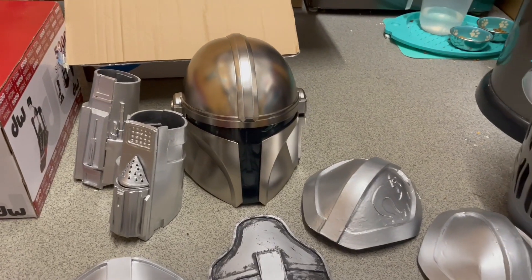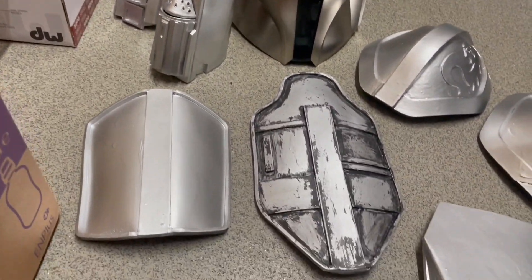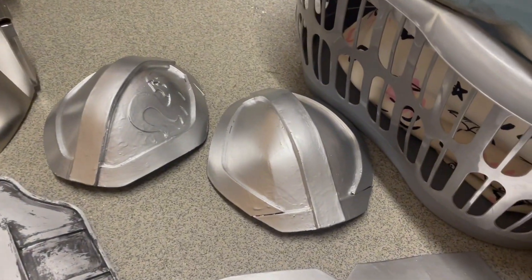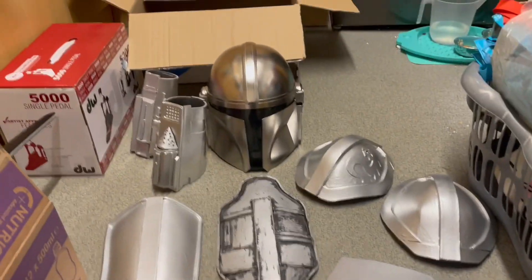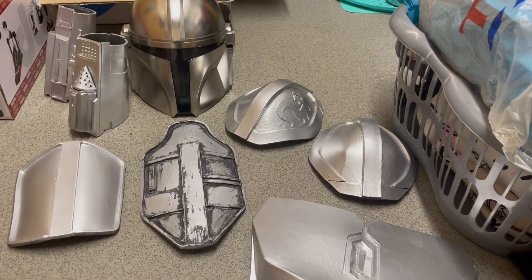So guys, this is all of the armor: the Mando helmet, the gauntlets, the shin pads — I think that's what they're called — my shoulder pads, the custom signet, and the chest plate. Honestly, I am super happy with this build, and I really look like Mando.